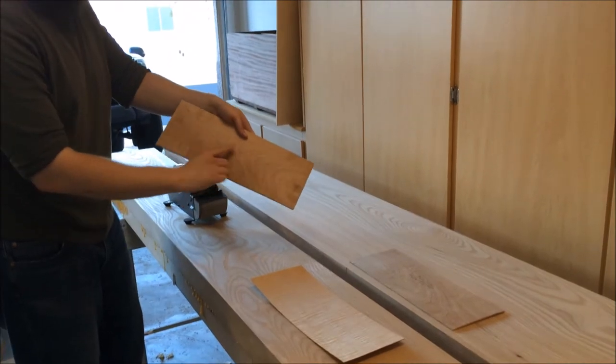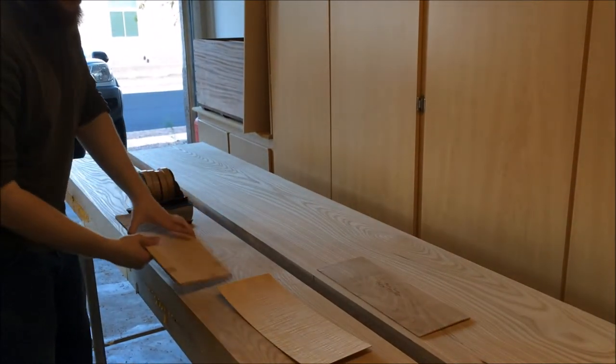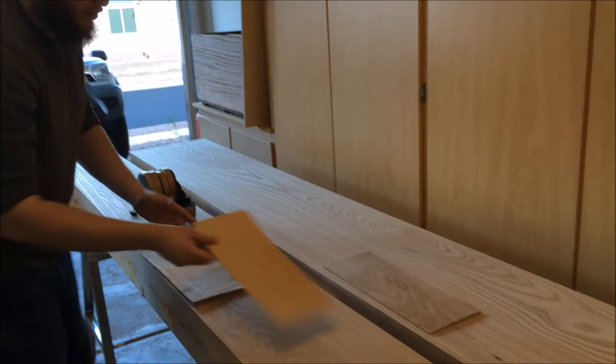You also mark your back with arrows going up, because once you put your topboard on you won't be able to tell the orientation.